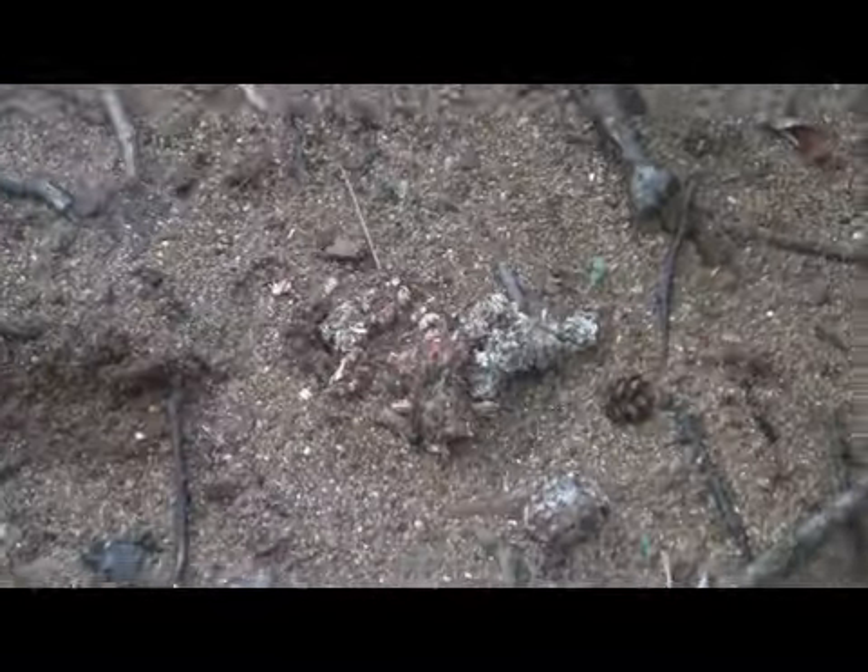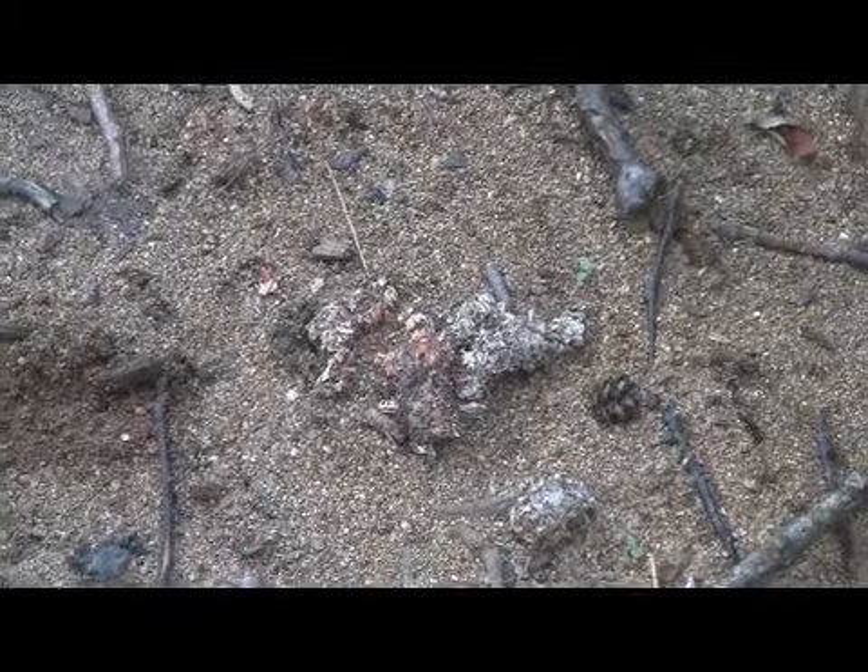Maybe this is why we don't have any crawdads left. Otter poop.